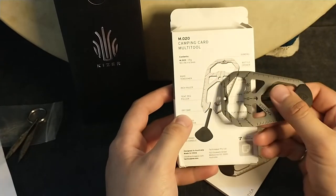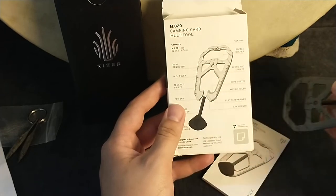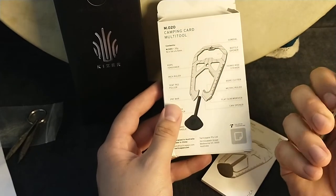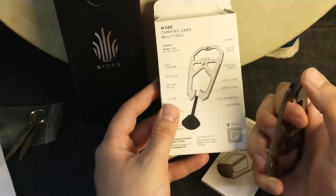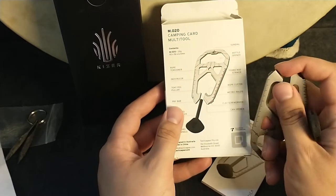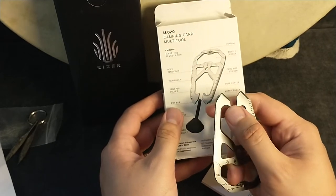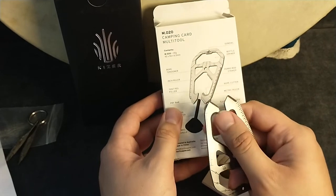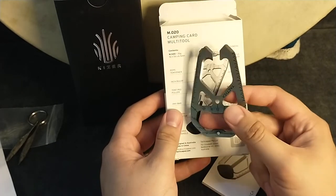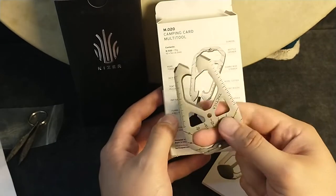Let's see what they say it does: sundial, bottle opener, ferrorod striker on the serrated side, rope cutter on that edge that needs to be sharpened. Magic ruler. I'm calling that a screwdriver. Can opener — I tried that out as a can opener. It's just better to use a Leatherman, a P-38, or something else, because it doesn't work very well from what I saw.